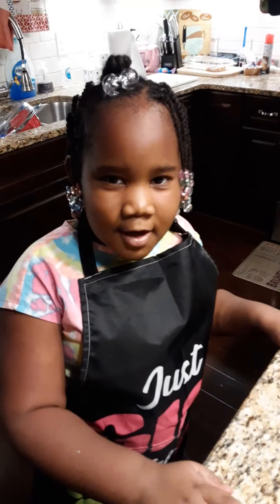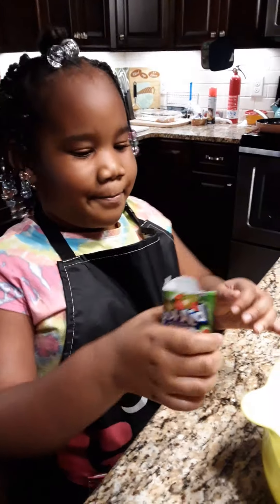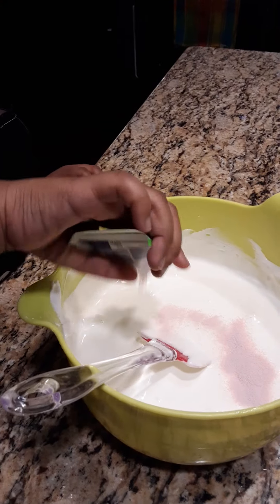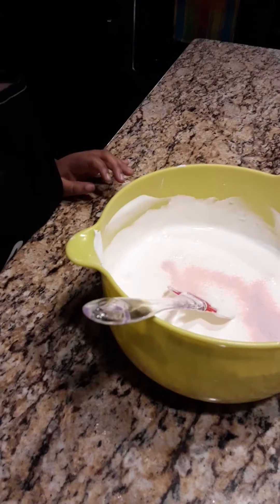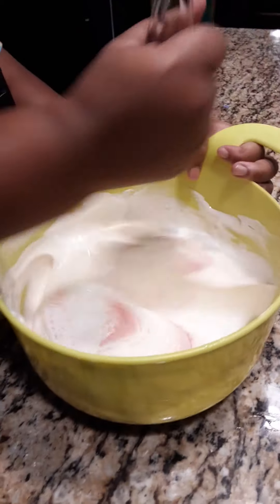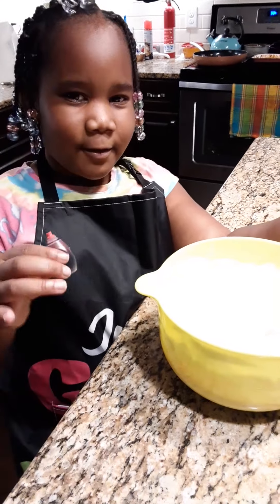So next you want to mix everything up. Then add your Kool-Aid packet and stir it up. If you want to make it a little more colorful, you can add a little bit of food coloring.